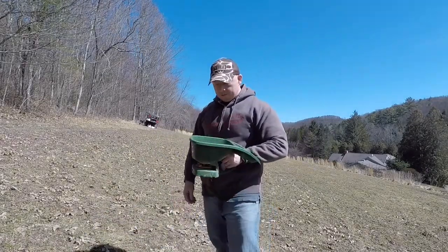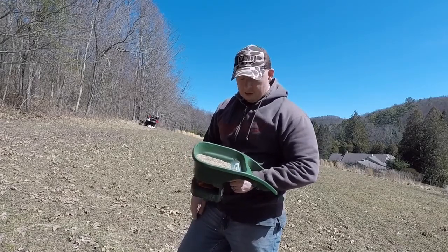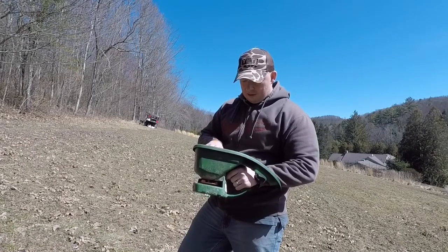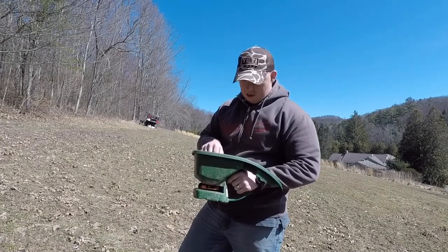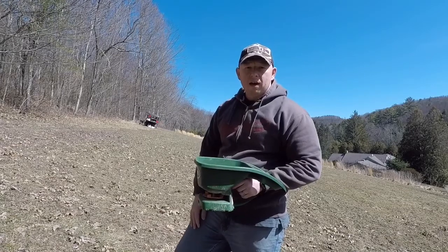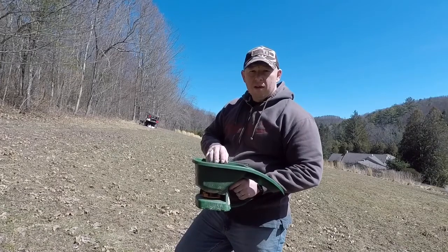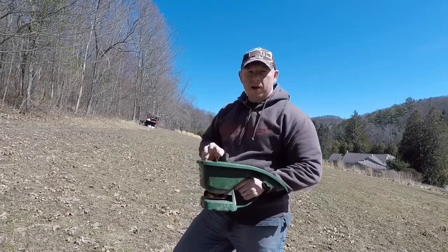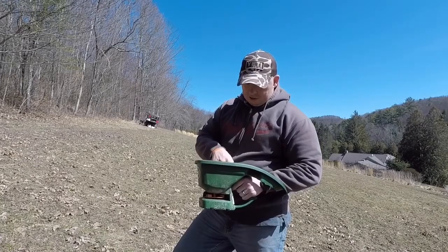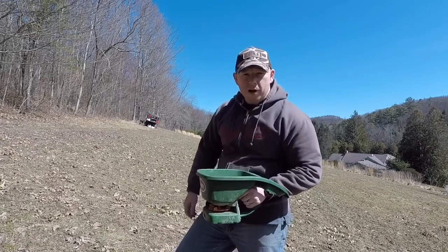I've got about a pound of medium red clover in here, and we've got about a third of a pound or half a pound of chicory in here also. After doing the conversion, that's five pounds per acre of the medium red clover and three pounds per acre of the chicory. So we're going to get to spreading here.